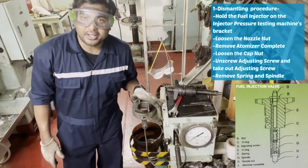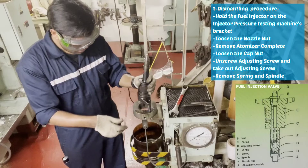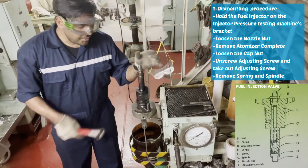So this is our fuel injector testing device. We will dismantle now. First we have to remove this nozzle nut.